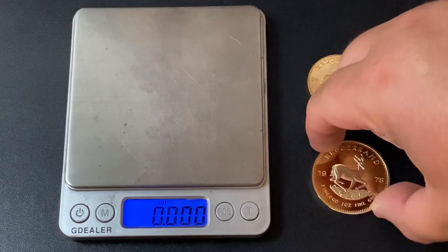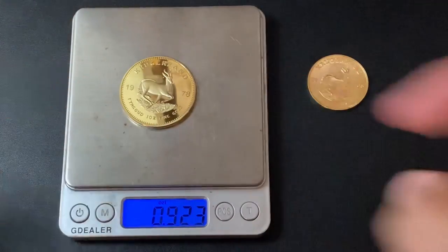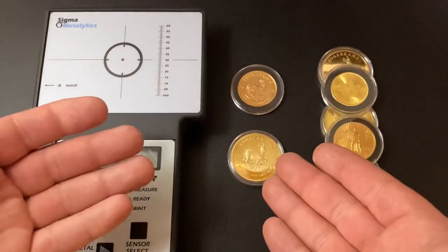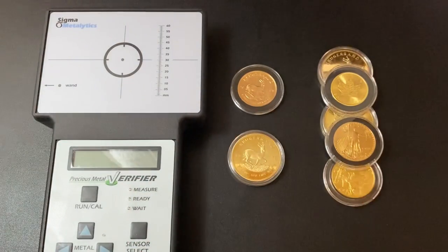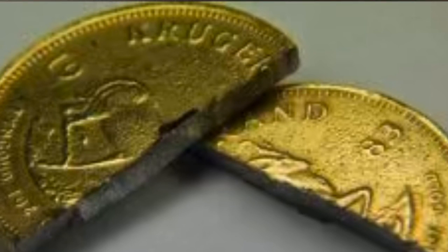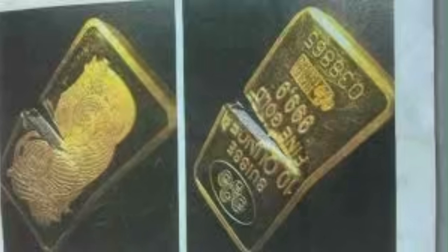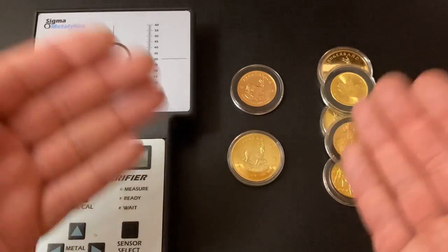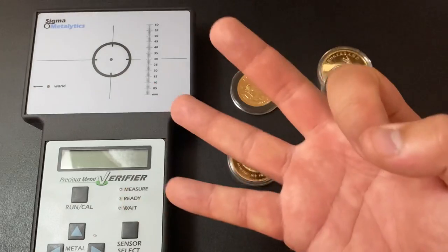Let's try this other Krugerrand — it weighs 0.923, which is a total fail, not a real gold coin. It is possible that a coin could pass both the weight and magnet tests but still not be real. If it was made from tungsten and plated in gold, it would have a very similar size and weight to a real gold coin. These tungsten-core fakes aren't very prevalent, but they do exist.